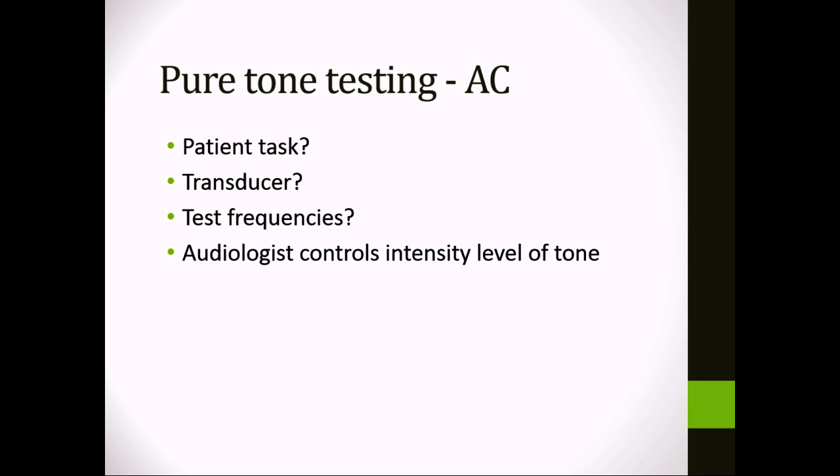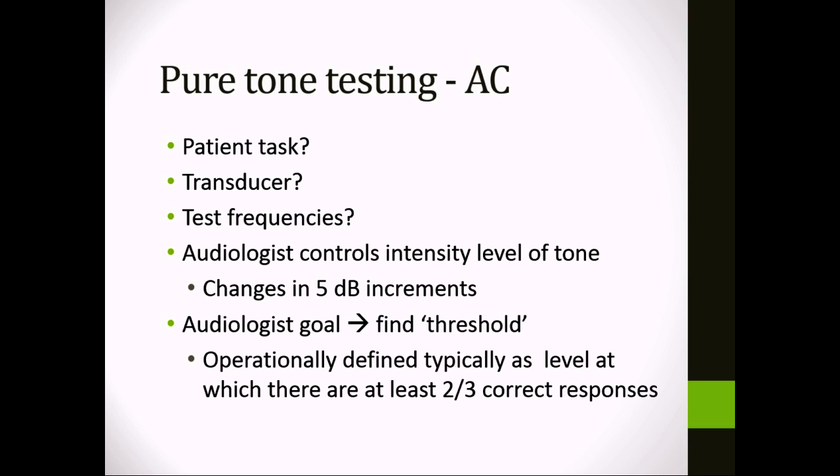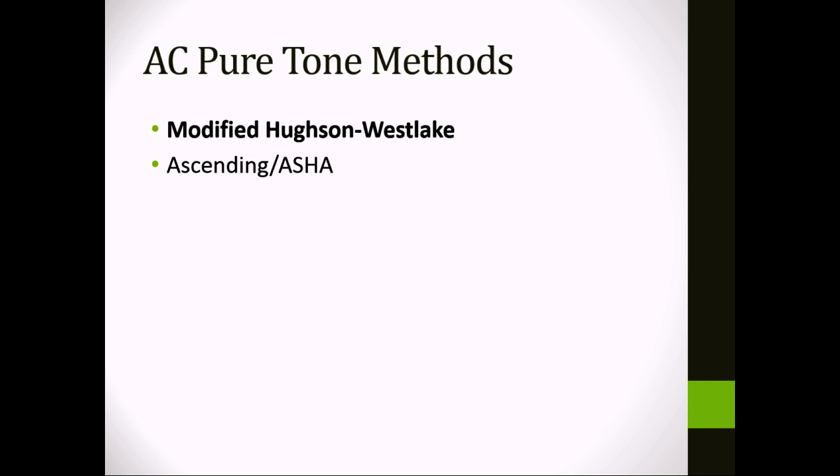For pure tone testing, the audiologist controls the intensity level of the tone — making it louder or softer — typically in 5 dB increments. The goal at each frequency for each ear is to find the threshold: the level between not being able to hear it and being able to hear it. In audiology, threshold is defined as the intensity level at which the person can detect the sound at least two out of three times, or at least 67% of the time. These thresholds are then charted on the audiogram.